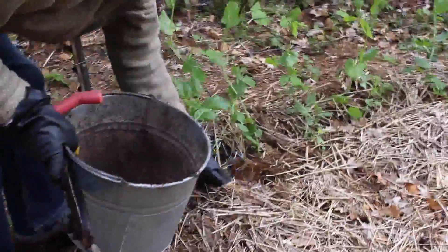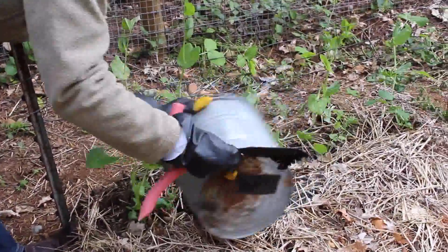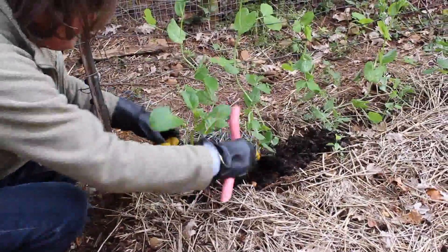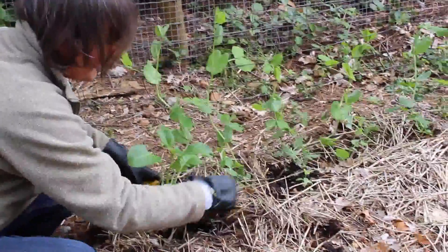Same thing — just tuck a little compost in here. You don't even have to dig it in, but it's nice to cover it with a little mulch so that it stays damp.